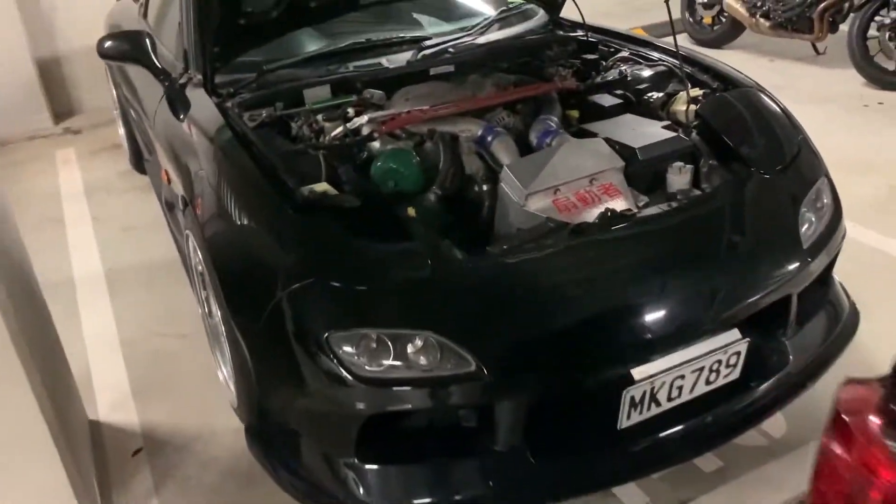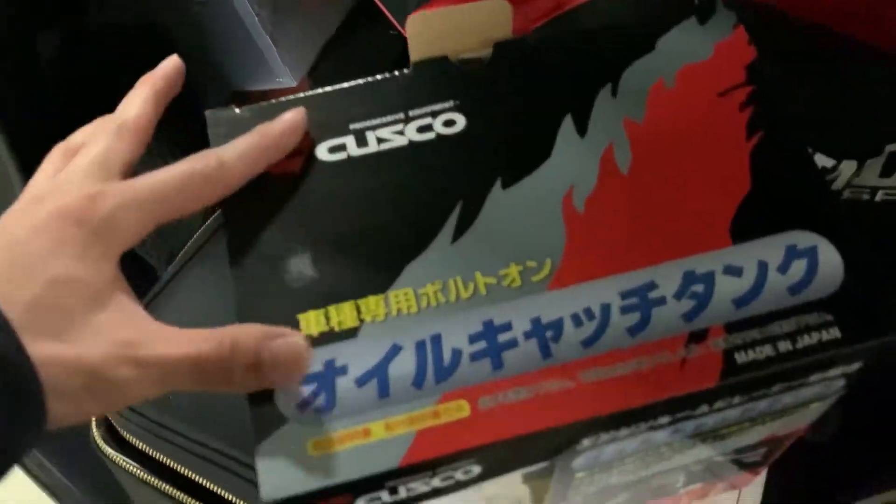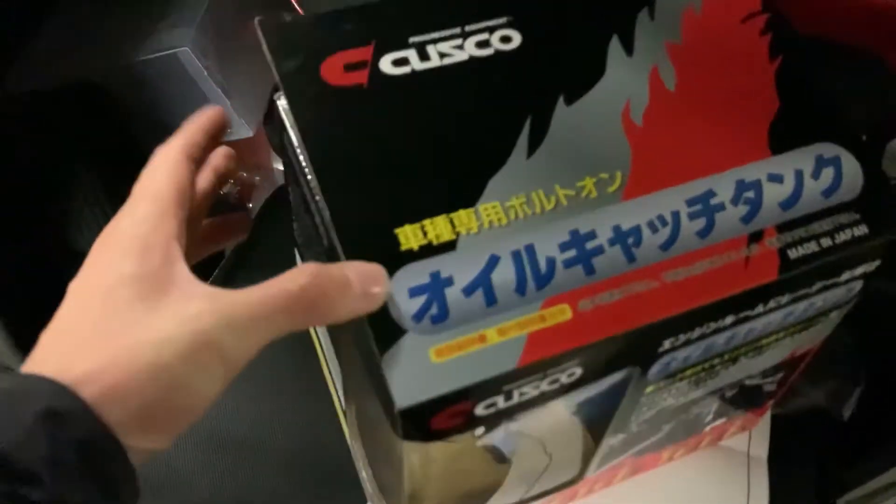Hey guys, welcome to my channel again. I just finished my work and today I'm going to show you my recent plan. I've been thinking about getting an oil catch can for my FD, so let's see how it goes. Here you go — the Cusco catch can. I kind of like the Cusco brand.